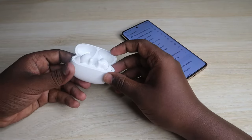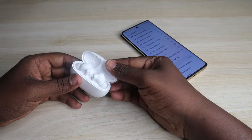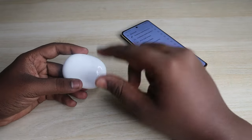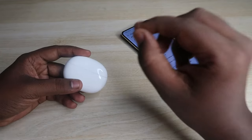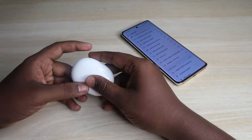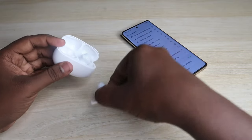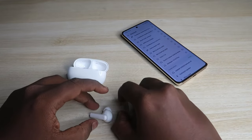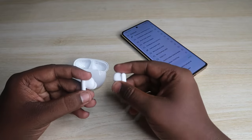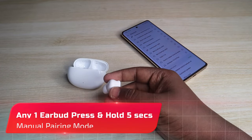If you can't see the Honor Choice X5 in your available device list, you can enter manual pairing mode. First, place both earbuds into the case and close the charging case door. You have to do this step within one minute after taking the earbuds out. Open the case door, take out both earbuds, and on any one earbud press and hold for five seconds continuously.